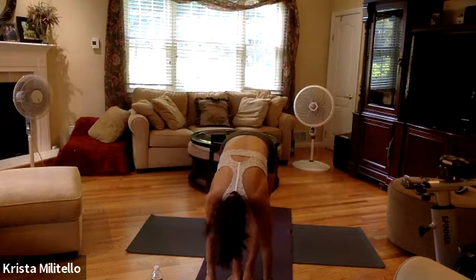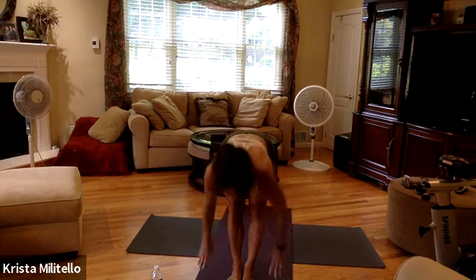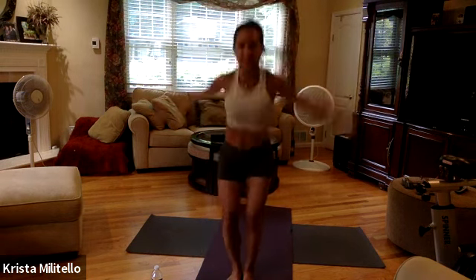Scoot it down again, come to that monkey pose, inhale, exhale, close down, shake your head out, bend your knees — love it — four chair close again. One, three, two.